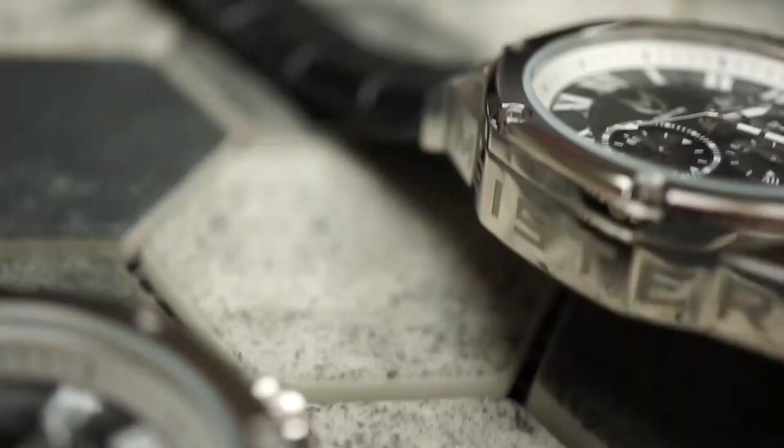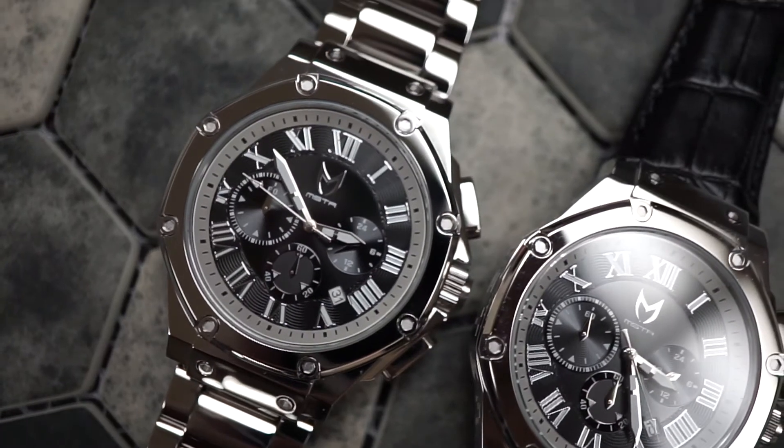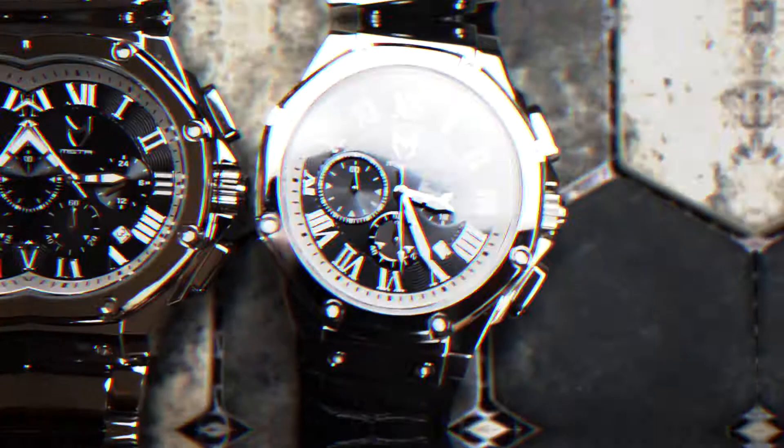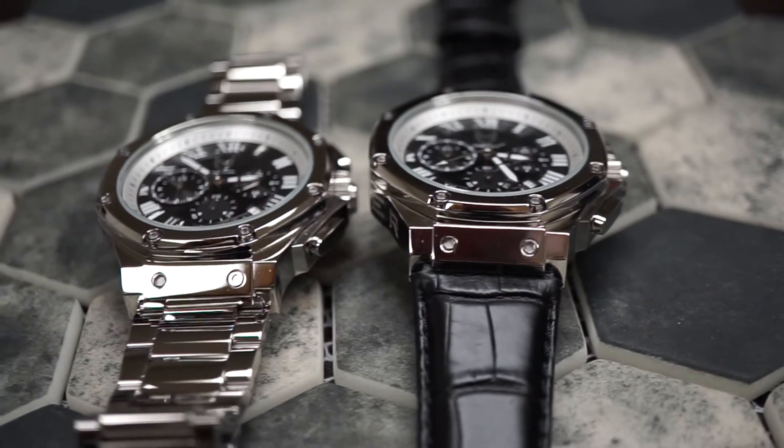The newest Ambassador is powered by a Seiko VV53 Japanese six-hand chronograph movement. Like all Ambassadors, it is water resistant to 100 meters. So if you're looking for a perfect everyday watch — something that's going to go with every outfit and every occasion — our new polished silver with black face is definitely the Ambassador for you.